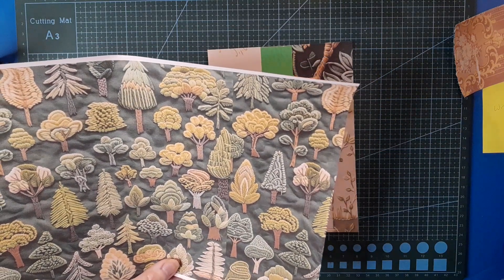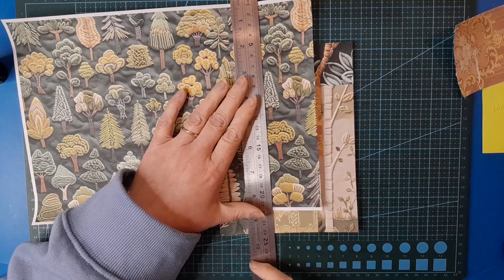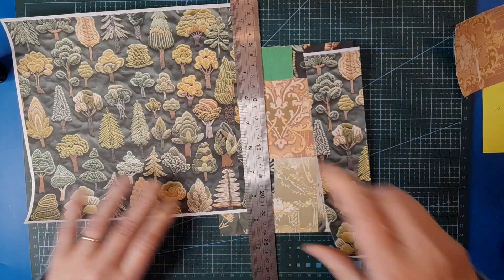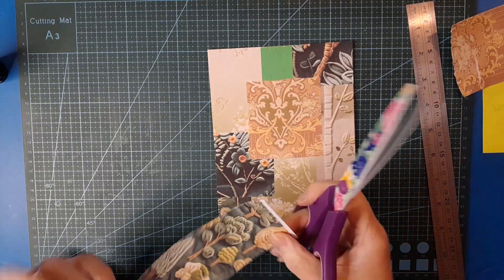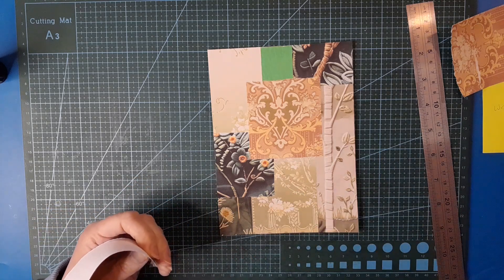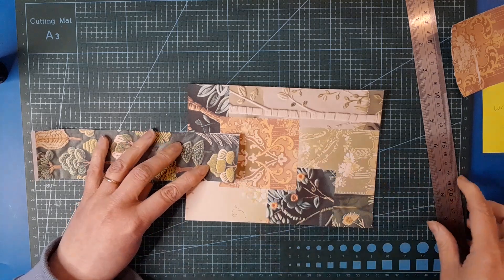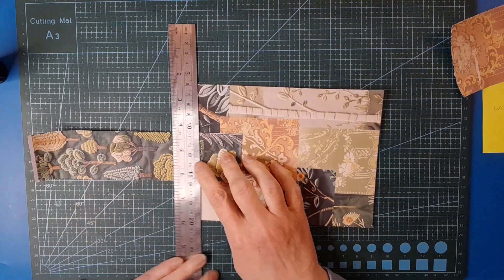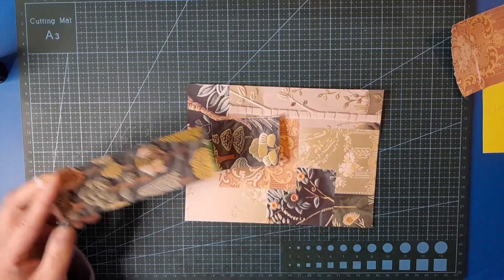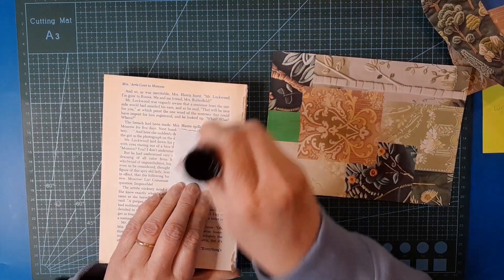I used to do embroidery. My aunt gave me an embroidery to do when I was quite young - pre-12. She gave me an embroidery to do and it was very complex - a lot of stem stitch which I managed okay with, but it also had a lot of French knots and I discovered very quickly I am not a fan of doing French knots. I found them really really difficult. I'm okay at them now but I still avoid them because I just don't enjoy doing them - I love the effect but I just don't get on with them.